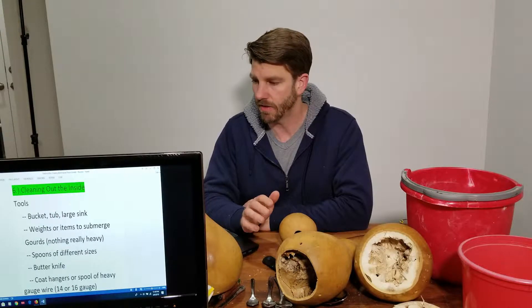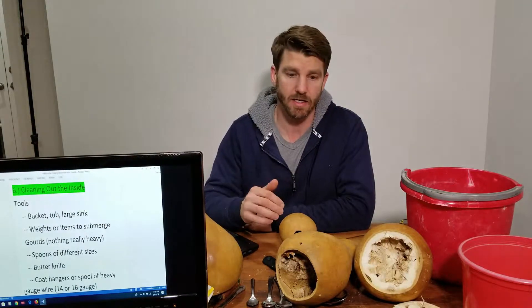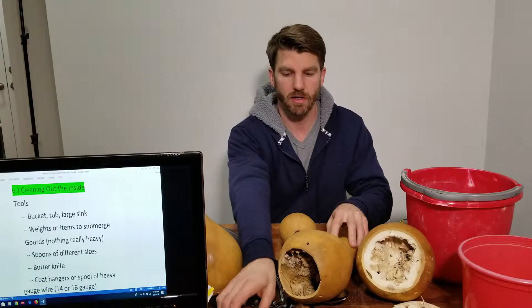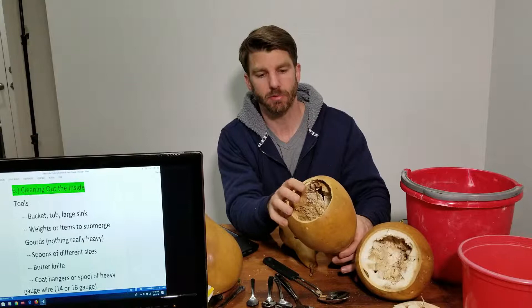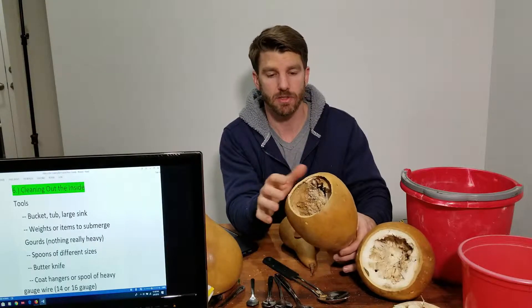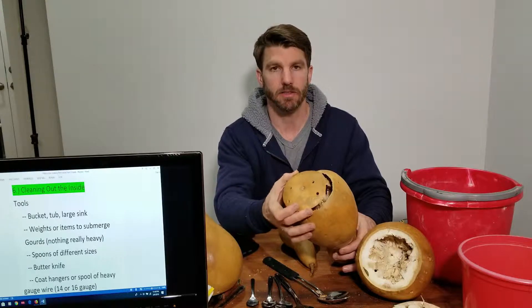We are here and ready for the next section, Part 6: cleaning out the inside of the gourd. We've cut open our flaps, so we have easy and complete access to the inside, which is the point of cutting out this flap in this way and making it so big.